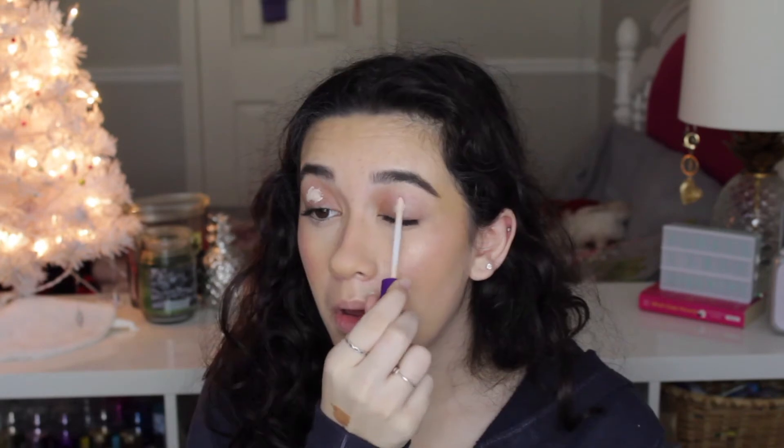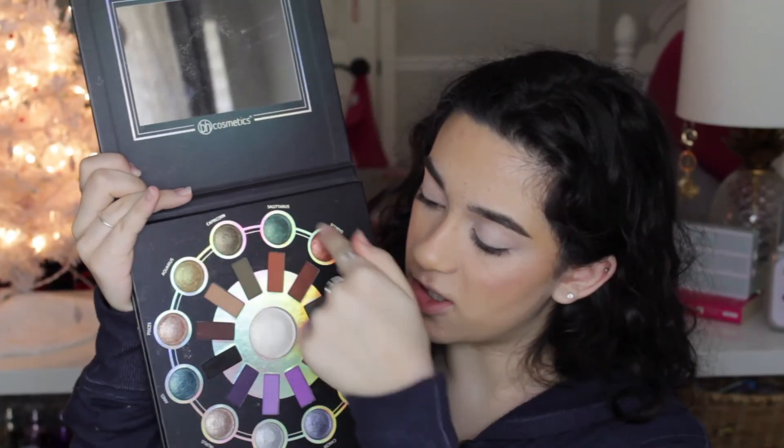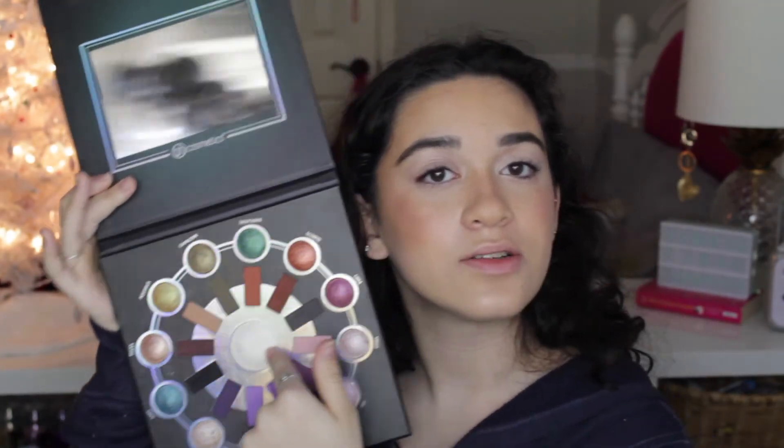So now that we have the brows done, I'm going to use the Rimmel Stay Matte Concealer to prime my eyelids for eyeshadow. I'm just going to take a little bit of this and blend it out with my finger. I kind of want to do a colorful look just to really push me, because I don't really like doing neutral looks anyways. So I think I'm going to go in with the BH Cosmetics Zodiac Palette — it has some very pretty mattes in a circle and a bunch of shimmers around it, and this pearl white I really like to use for highlighter.